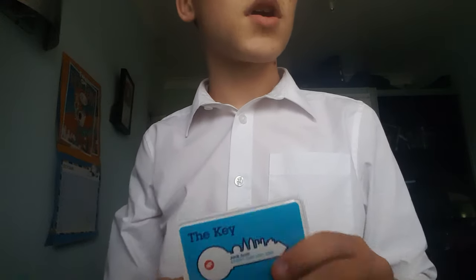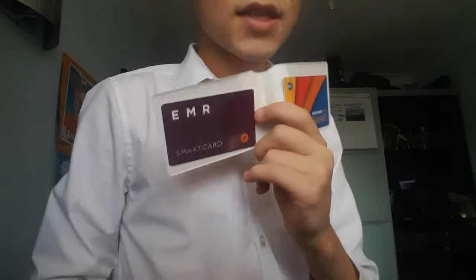It's interesting that none of the other train operators I've received smart cards from have done that. South Eastern, South Western, GWR, Great Western, Transport for Scotland, Transport for Wales, Greater Anglia, Northern, Chiltern, South West Trains, East Midlands, Cross Country, and Pennine have not done that. So kudos to GTR — you've made your smart cards a bit different to the rest on the network.